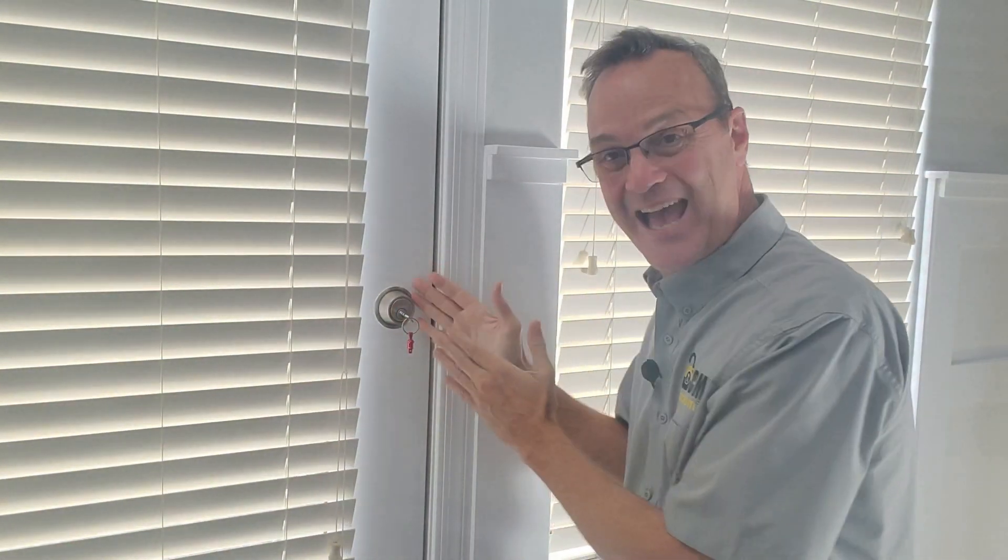Now before I can actually tell you what it is on the electronic deadbolt, I have to tell you why it's so important. And to do that, I got to take you back to a mechanical deadbolt.